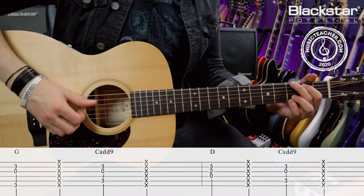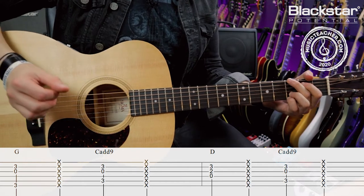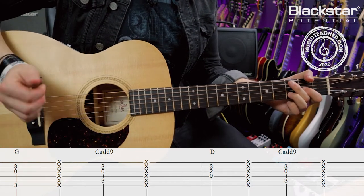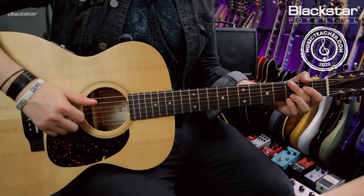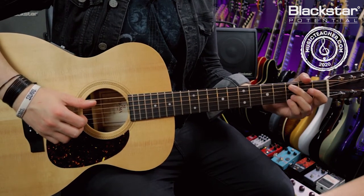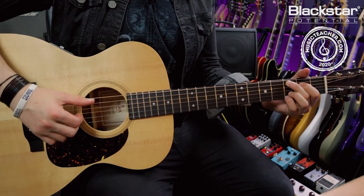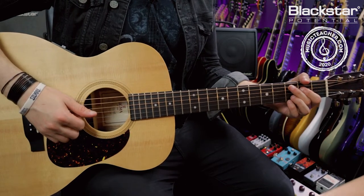We're going to start off with a really simple rhythm. On the first beat I'm playing the root of the G chord and the G and B strings together. On the two I'm adding my percussive hit. On the third beat I'm doing the C add nine in the same way — playing the root on the A string and the G and B strings — with a percussive hit on the four.